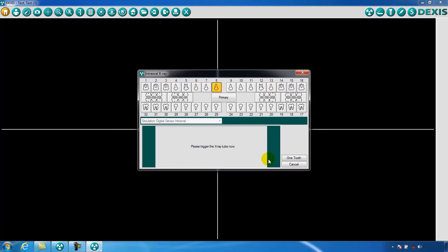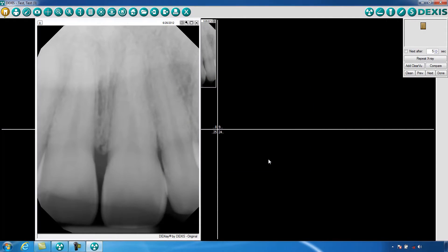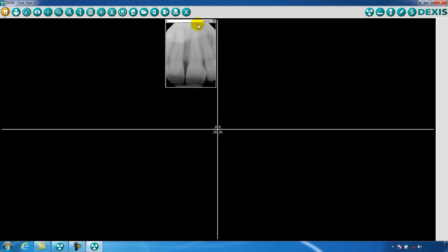Now place the sensor in the patient's mouth, point your x-ray cone at the sensor, and trigger the x-ray unit. When complete, your x-ray will appear enlarged on the screen. Click the X in the upper right corner of the x-ray image to reduce its size.